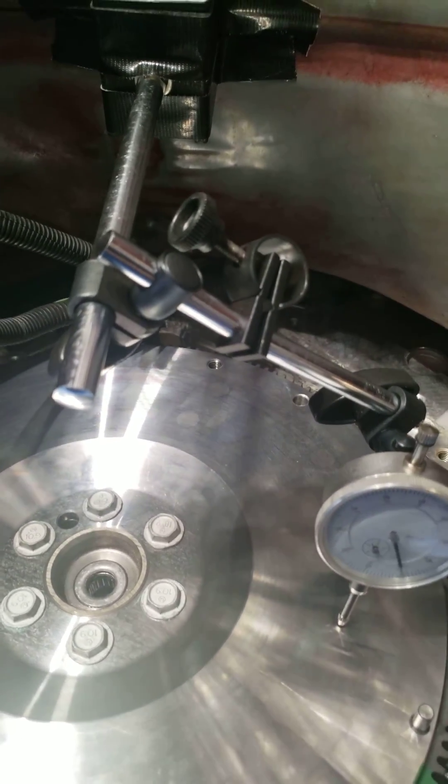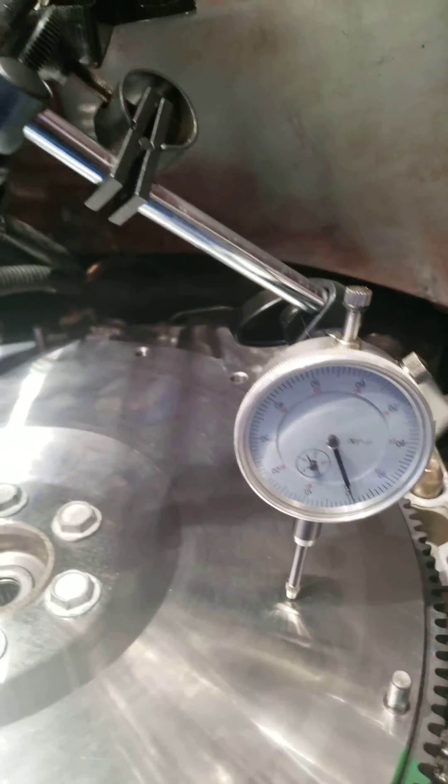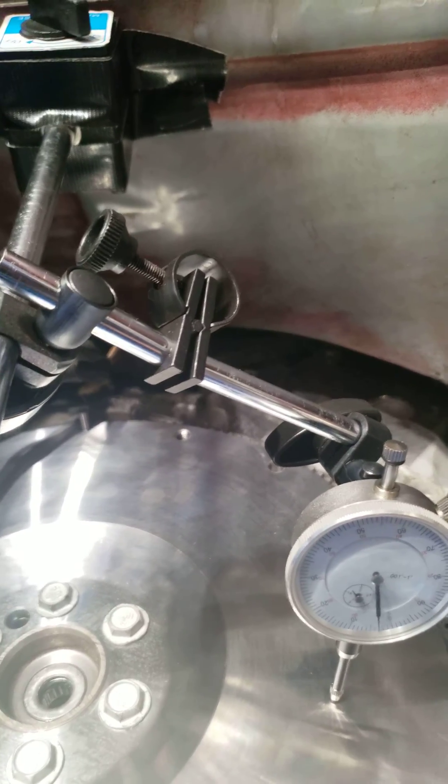I'm watching the dial indicator as I do it, and that's going to tell me how much runout I have. That's how you do it.